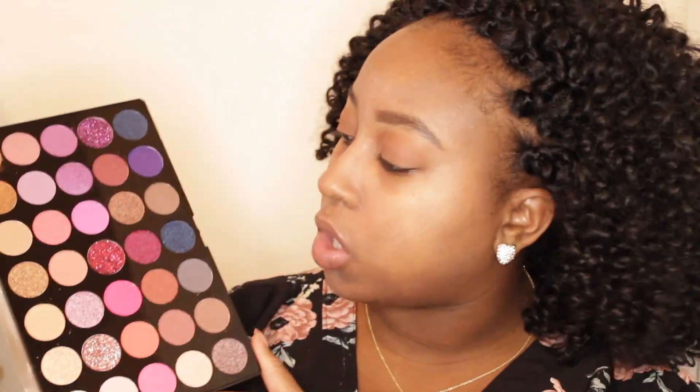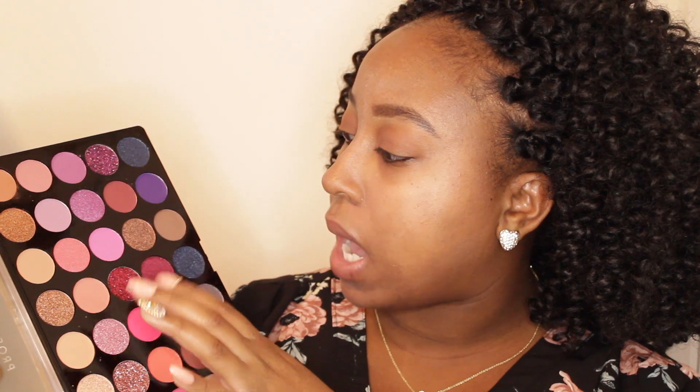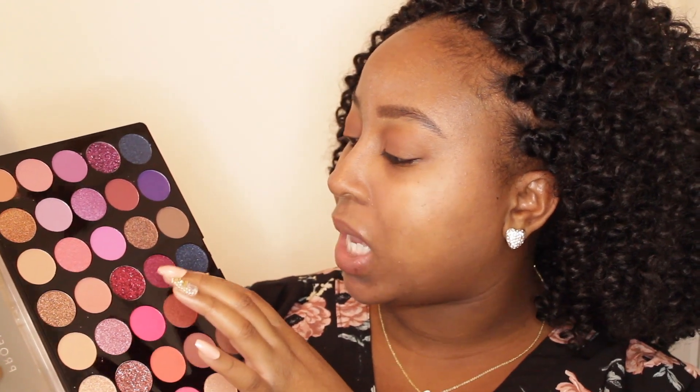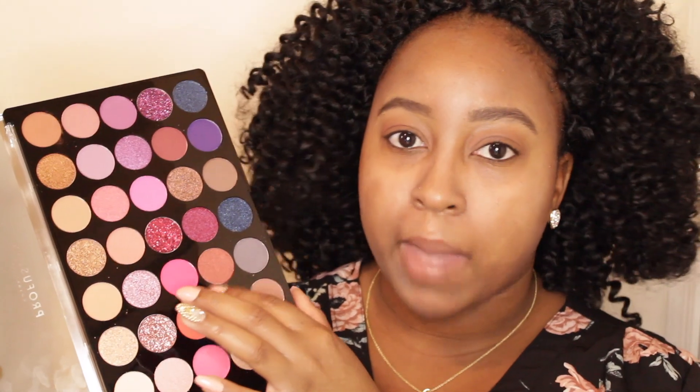Looking back at the palette, the next shade — I wanted to use this one but it has shimmer. I'm deciding between this pink and this other one. I need something that's a little bit settling; this one is kind of scaring me a little bit, but in reality these two together are going to be a good combo. This one is matte so I'm going to go ahead and try this pink first and see how it lays on the lid.